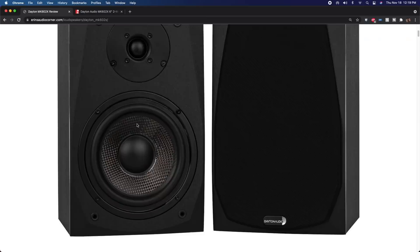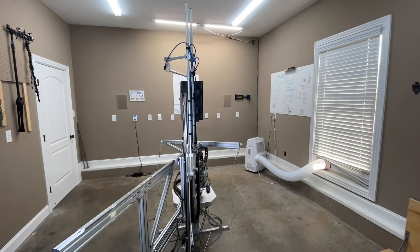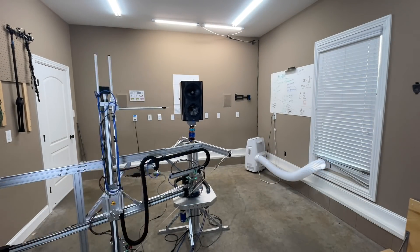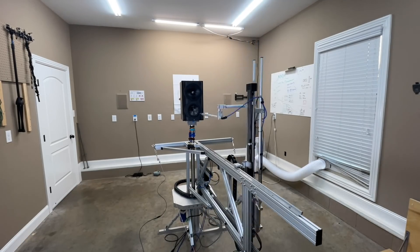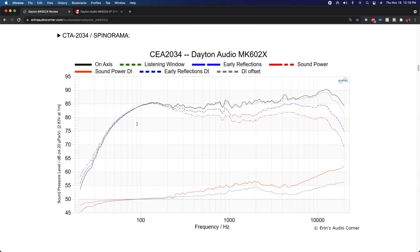All my testing is done with the Klippel Near-Field Scanner — it's a state-of-the-art analysis system, essentially a big robot that allows you to measure speakers in a non-anechoic environment but extract anechoic data. The reason that's important is because you want to separate the speaker from the room for measurement purposes, to better understand how a speaker is likely to perform in your room. With anechoic data you can get a better idea of which speaker is going to be best for you.